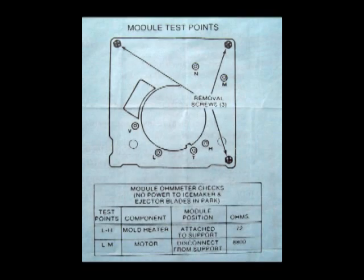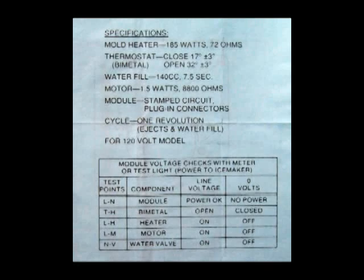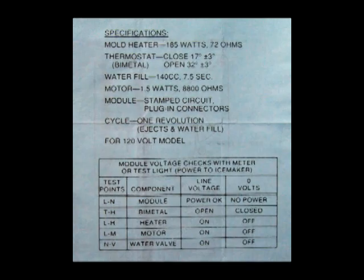On my refrigerator, the two upper leads shown here — one is ground, the yellow and green is ground — and the other one is for the water valve. The other two are line-in voltage and neutral. Using the test points shown in this schematic, you will find out whether you have power or not and whether you have other problems with the unit.